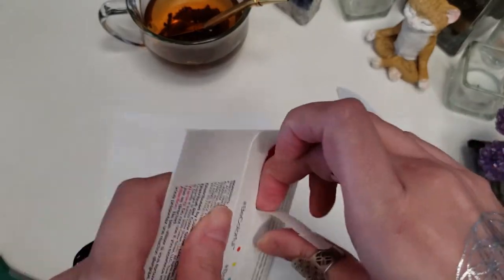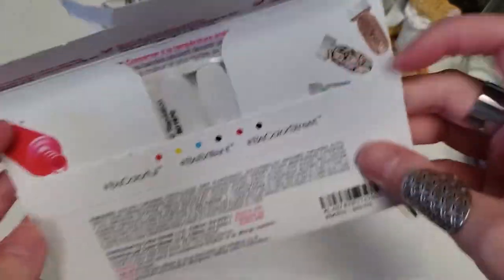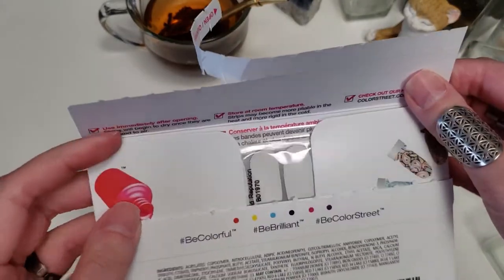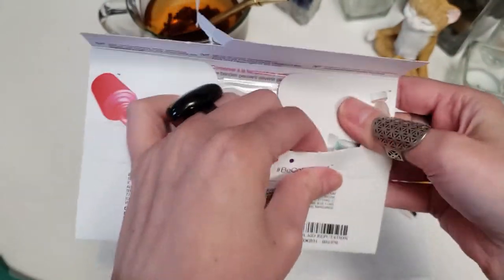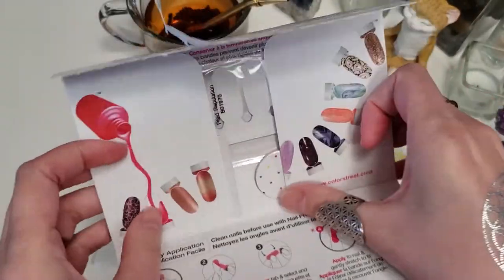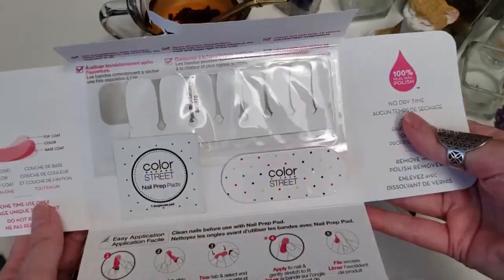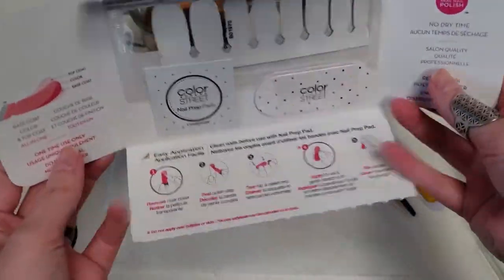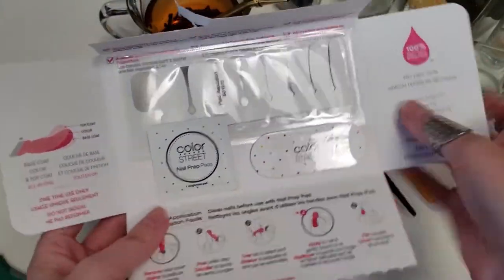You can just open up your pack. I discovered something the other day that I did not know before — you open up the pack like that, and then you can pull these sides open too. And then you've got your supplies as well as instructions right inside. How awesome is that?